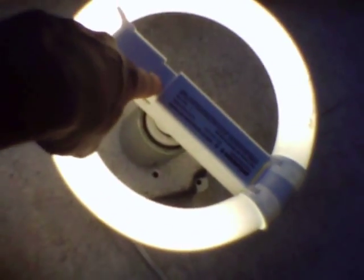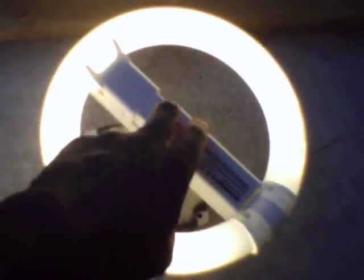This is a 30-watt Italian-made Osram Sylvania fluorescent lamp. This also exhibits buzzing.